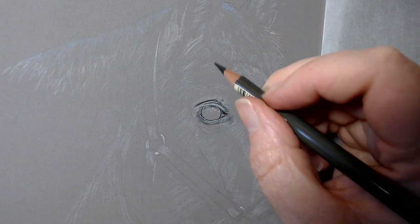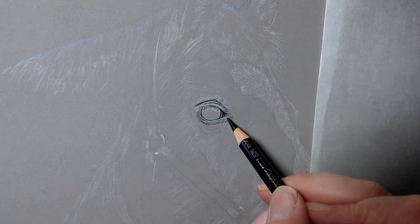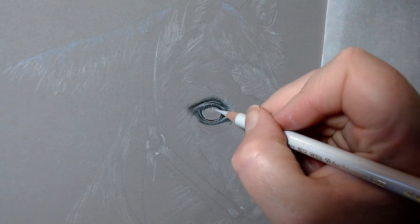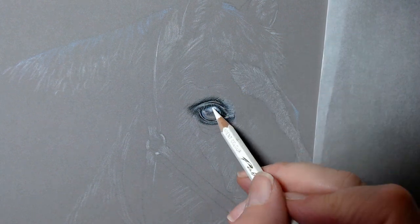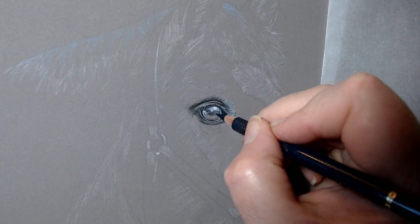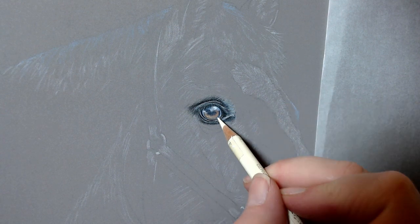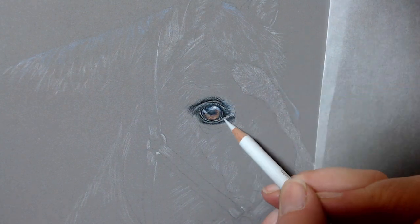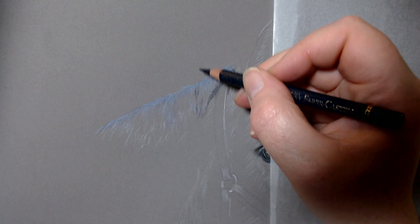I just wanted to take you through very briefly how I lay down my color and how important the layering is, especially on the paper I use. I use Clairefontaine pastel matte — the dark grey. I use the dark grey predominantly for darker animals because it really gives you a head start with the mid-tones. It's a really beautiful paper; it's textured, feels almost like velvet, and it takes a huge amount of layers.